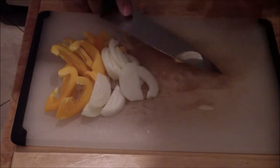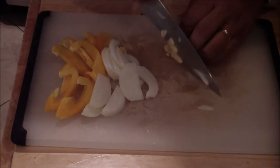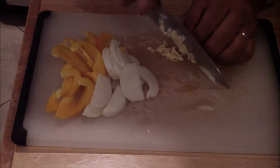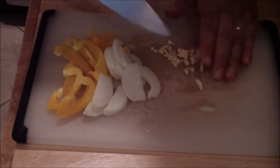Then you're going to crush the garlic — it doesn't have to be completely minced.